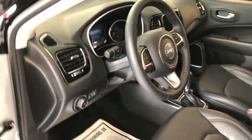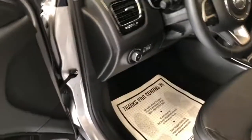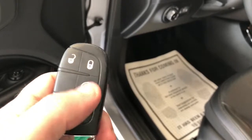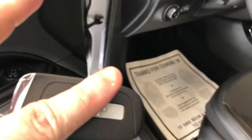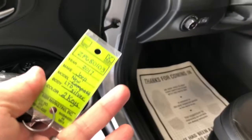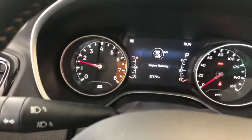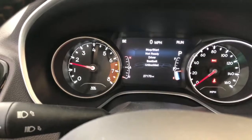Before getting into the interior tour, I always like to show the key. This is a proximity key — so it's a push-button start with an integrated fob, as well as factory-equipped remote start, which is a nice feature. We also have two keys as denoted by the tag. You've got power locks, power windows, and power mirror switches all located right on the door panel. Let's go ahead and jump in, start the car up. Just put your foot on the brake and press the start button. You can see the miles there: 27,170 miles.